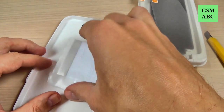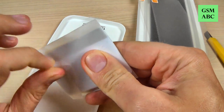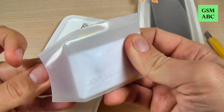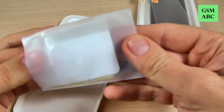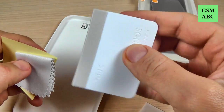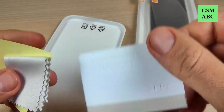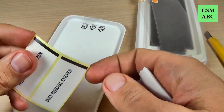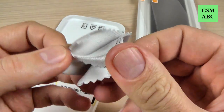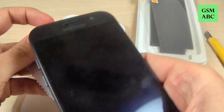Let's put it away and see what else we have here. We have a bubble remover and these are for dust removal. And this one is to clean the screen of your phone.